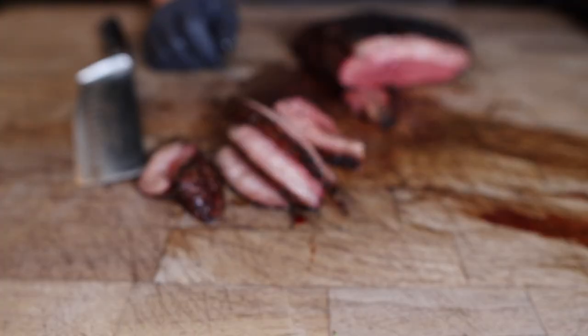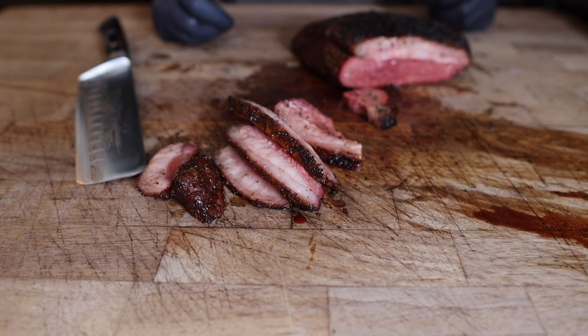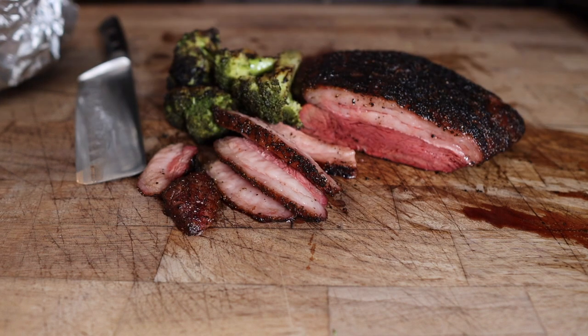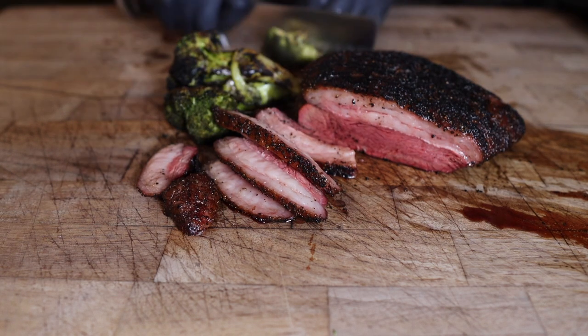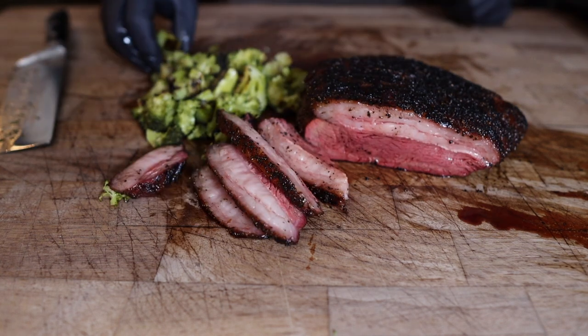I gotta give that a try. Oh wow, it's just so soft, so tender, so juicy. That fat cap is so good — nice and smoky, good charcoal flavor to it. I mean, what more do you need in life than that? Can't forget the broccoli — perfect weeknight dinner.